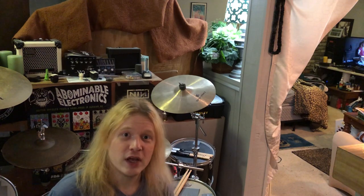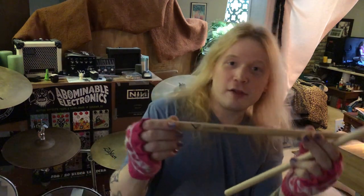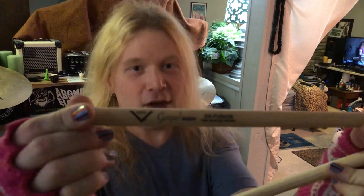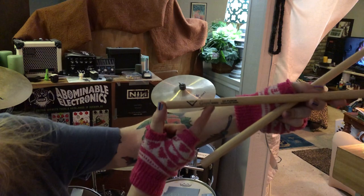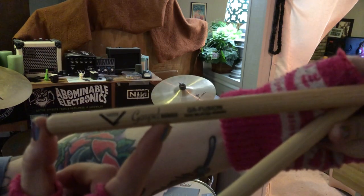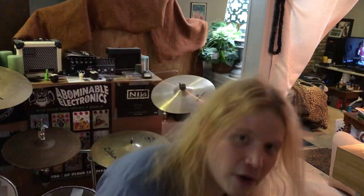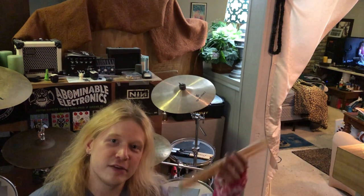A couple of updates. Number one, I found my favorite stick type ever — exclusively available from Vadr, or Vader. The Vadr Gospel Series. These right here are Gospel Series fusions, but I might go to 5As. They have Gospel 5As, 5Bs, and fusions.